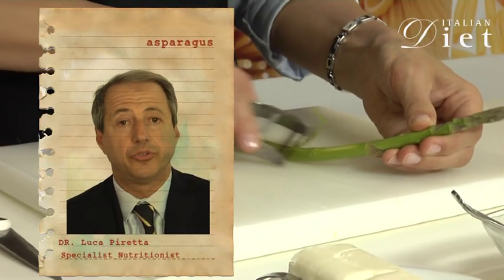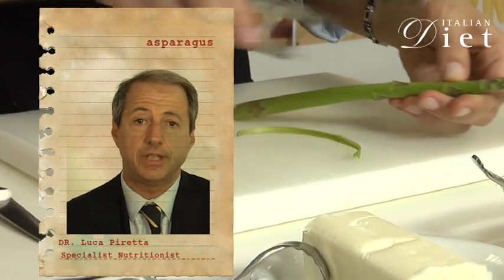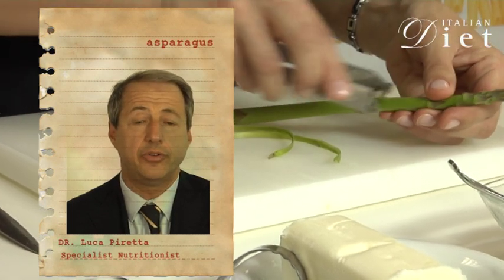Beside legumes, asparagus are the vegetables with the highest content of proteins. They also contain vitamin A and vitamin B. They are useful to protect kidney cells and they have a diuretic action.